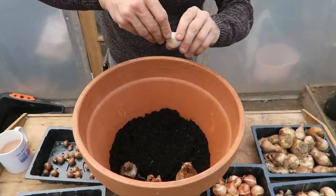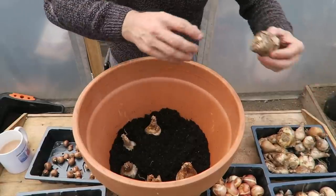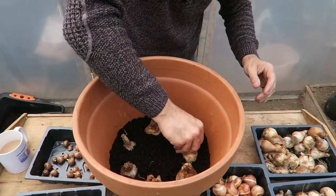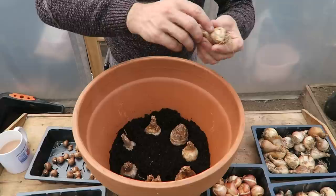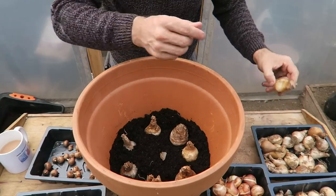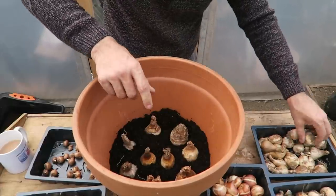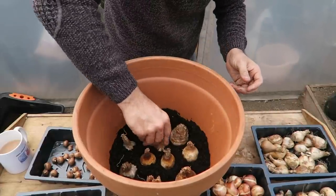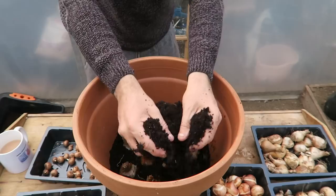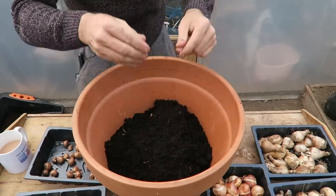Again we need to place the daffodils not touching anything, and don't worry about the layer below because they will find their own way through — they will bend around. Any that are a bit soft, throw them out and don't use them; they'll just rot. There we go, so again that's our next layer. We now need to cover these over with some compost, and this is all there is to it — we are building up the layers.